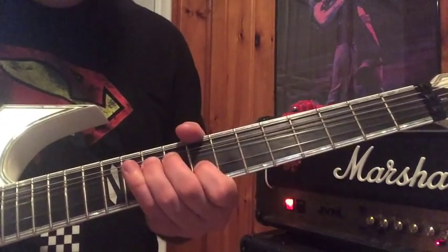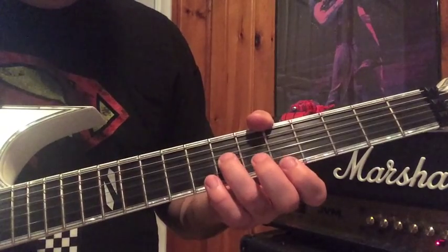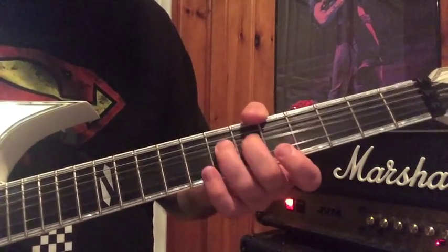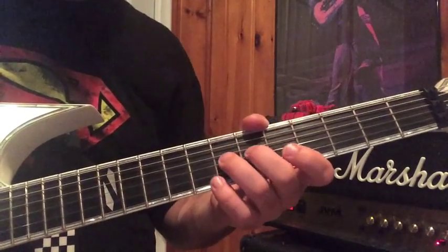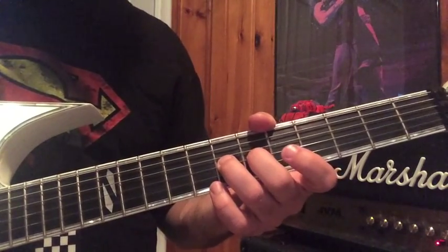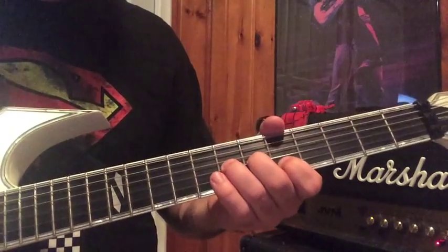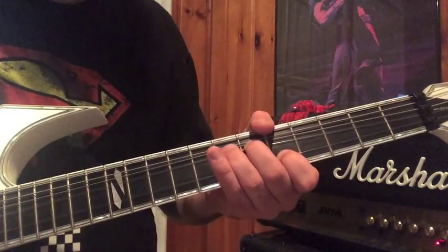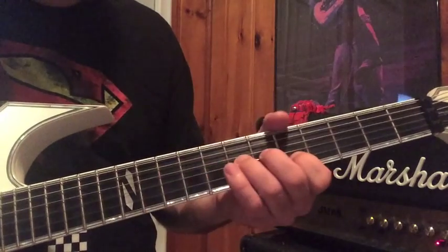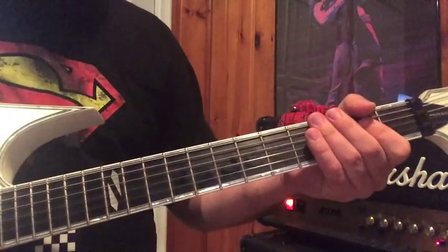The next phrase is some unison bends. With my 3rd finger I always put a finger behind on the next fret to support the bend — bending with 2 fingers gives more control. With my 3rd finger at the 7th fret, 2nd finger at the 6th fret, and 1st finger at the 5th fret on the B string — this is on the G string — I hit both strings and bend up. Then I move up to the 9th fret and 10th fret, and that takes you into the verse.